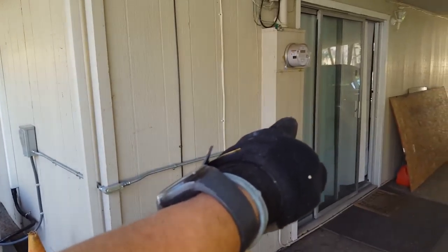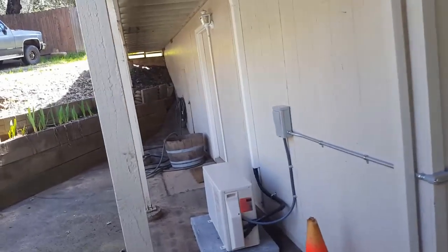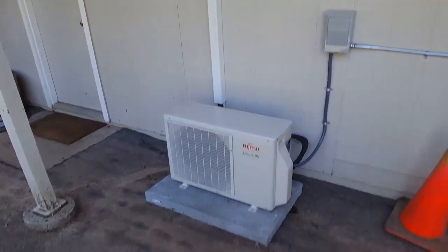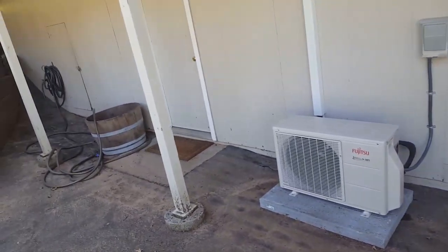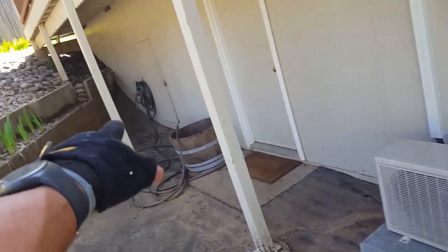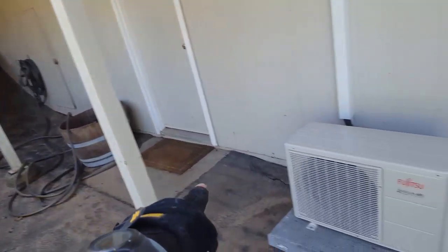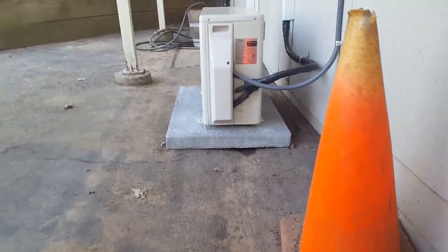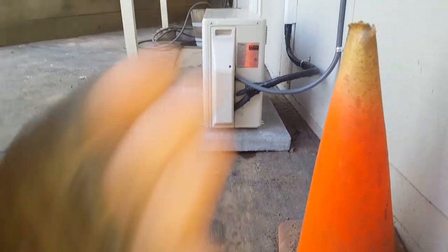The downstairs one is a wall mount. On the first job we just tied into the box, came over, and set the unit right here. This house is tricky because when it rains, the water comes down — you can see there's actually a drain right there — and there's a little gap underneath my pad where the water is actually gonna run under it.